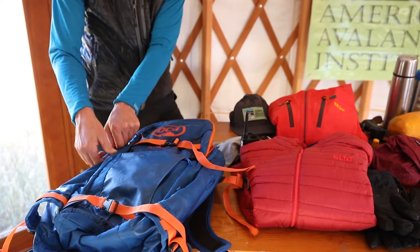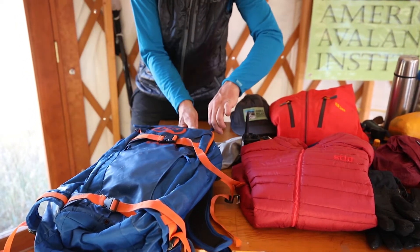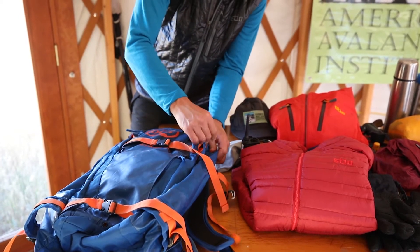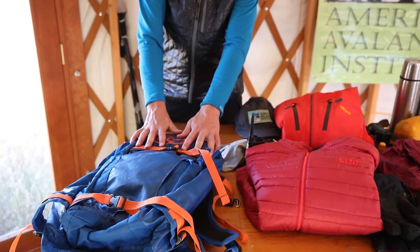This is the only gear that goes in that pouch. The reason that's important is if there's an emergency I want to know exactly where my shovel and probe are.